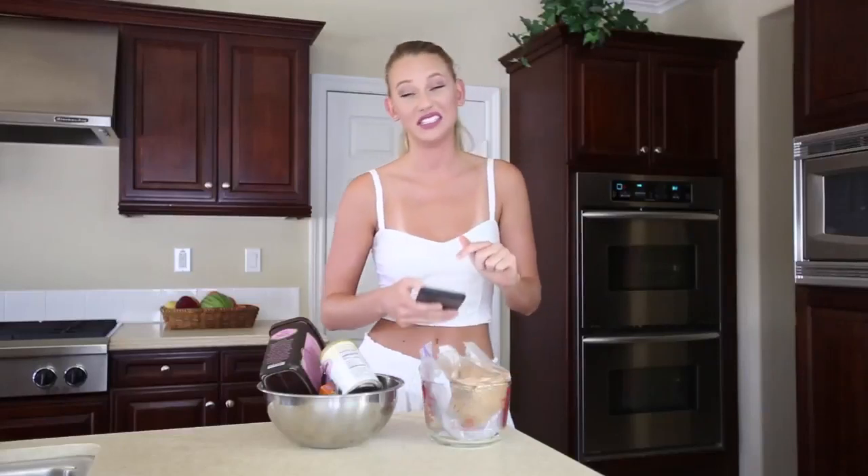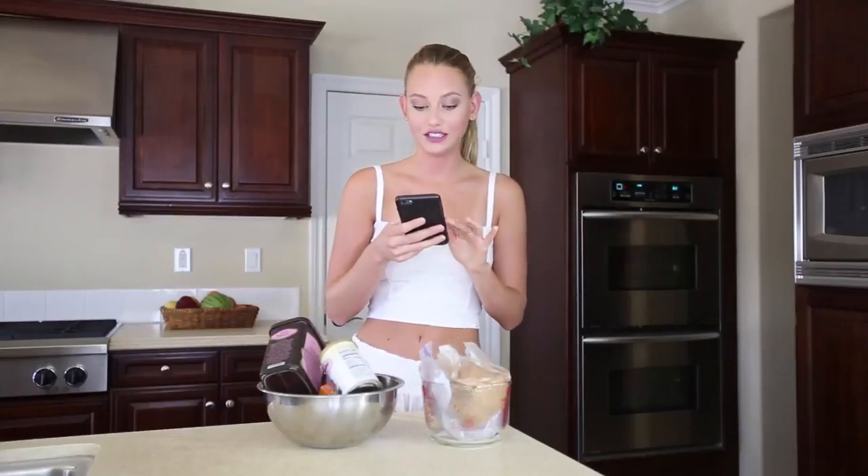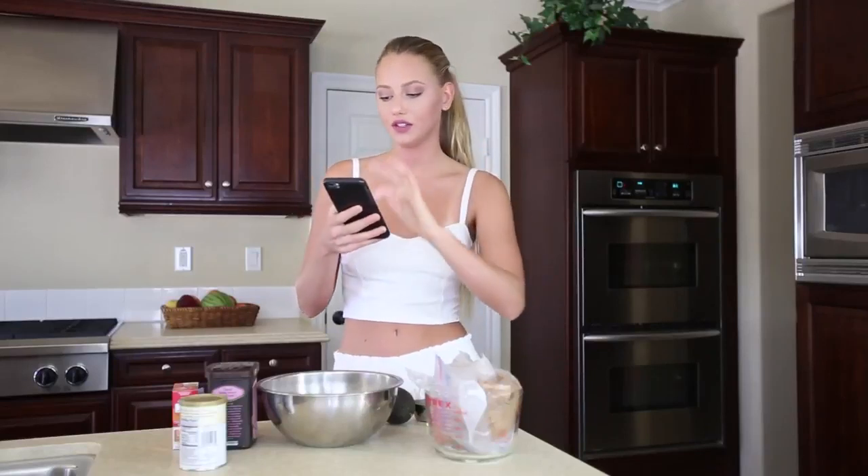I've made avocado pudding before and wanted to die — it was so bad. Healthy avocado chocolate cookies. First things first, though, preheat your oven to 350. We'll triple check, but it's set to 350 right now.